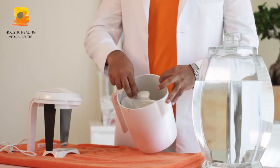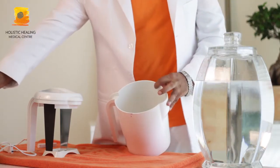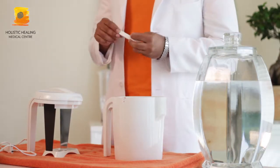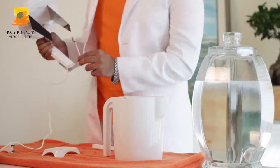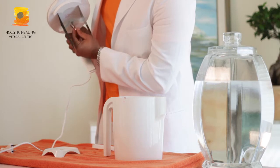We have to remove the inner jar from the main receptacle and keep it aside. Then we have to take the silver electrode and insert the silver electrode in between the anode and cathode.